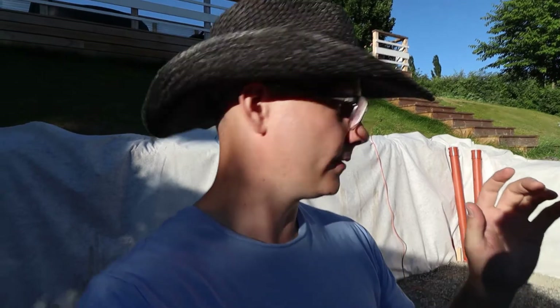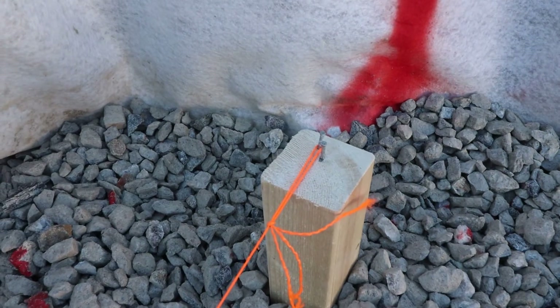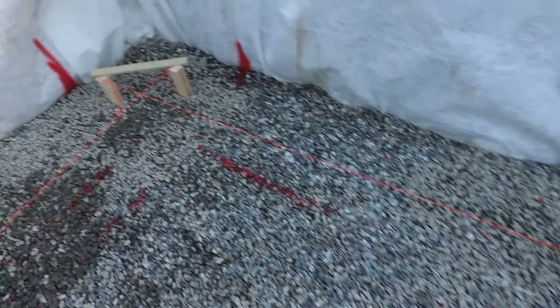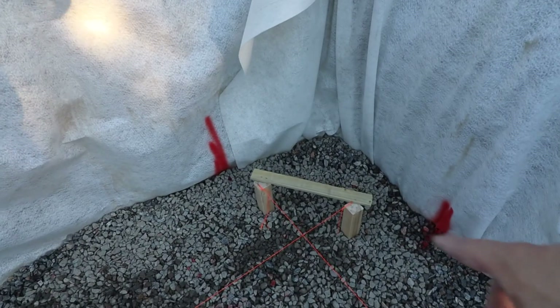I asked a friend to help me measure all the diagonals, and there's not much to say — it was almost perfect. The diagonals were off by only one centimeter, which was actually really good, way better than I was hoping for. It was really easy to fix: I just added another nail off by half a centimeter on one side and did the same on the other, and then all the corners were perfect — spot on, nothing to complain about. I also put a small piece of board between the poles to make them really stable.